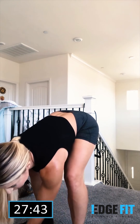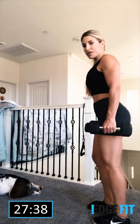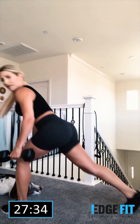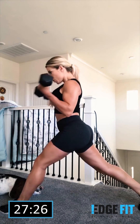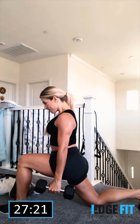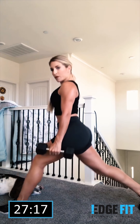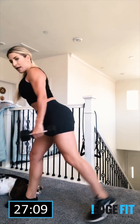Ready or not, here we go. We are now doing a dumbbell lunge — I'm gonna stay in place. We're gonna come up and do a curl. This is 30 seconds. Let's do this! Very nice — we're switching legs.